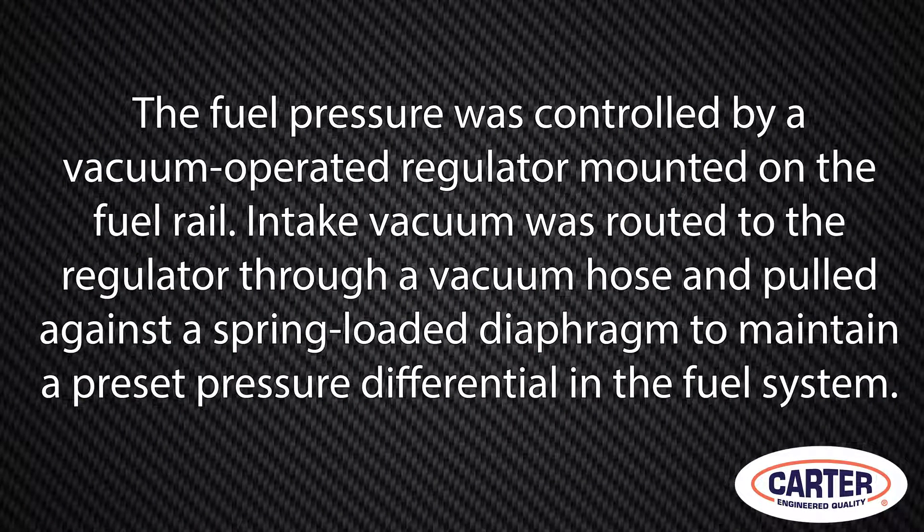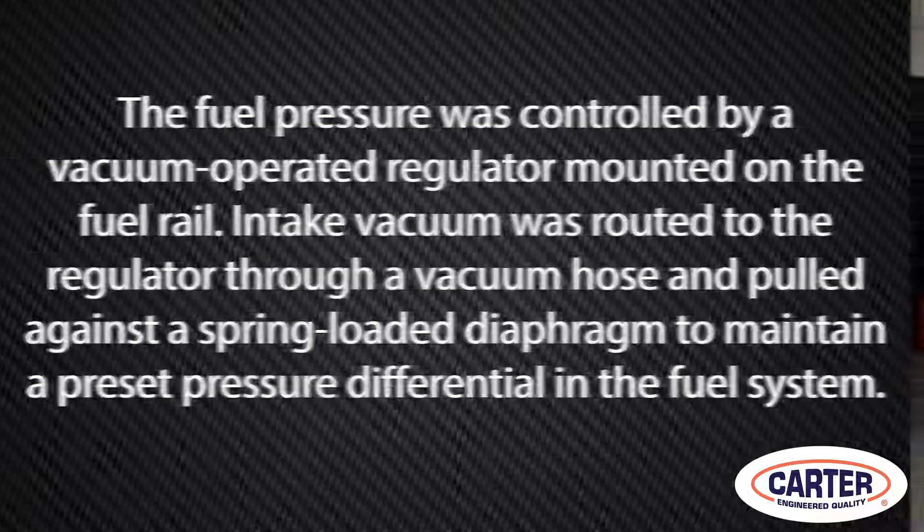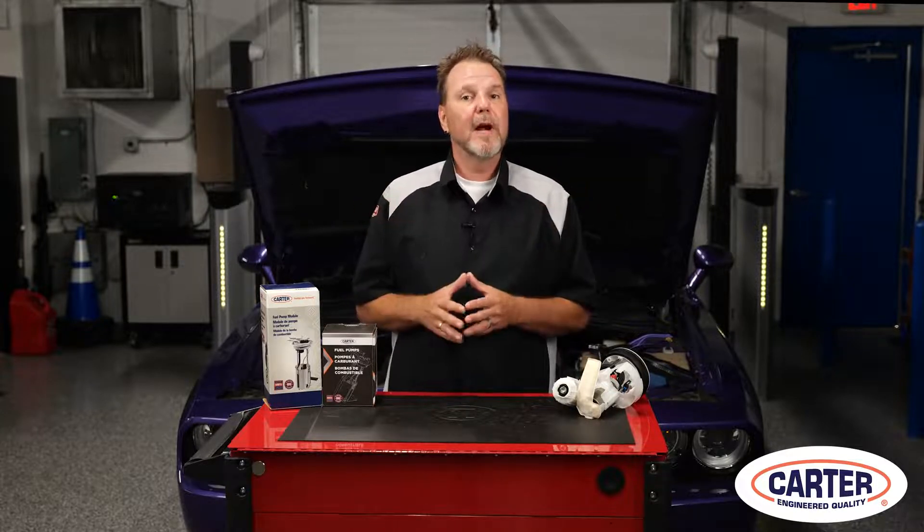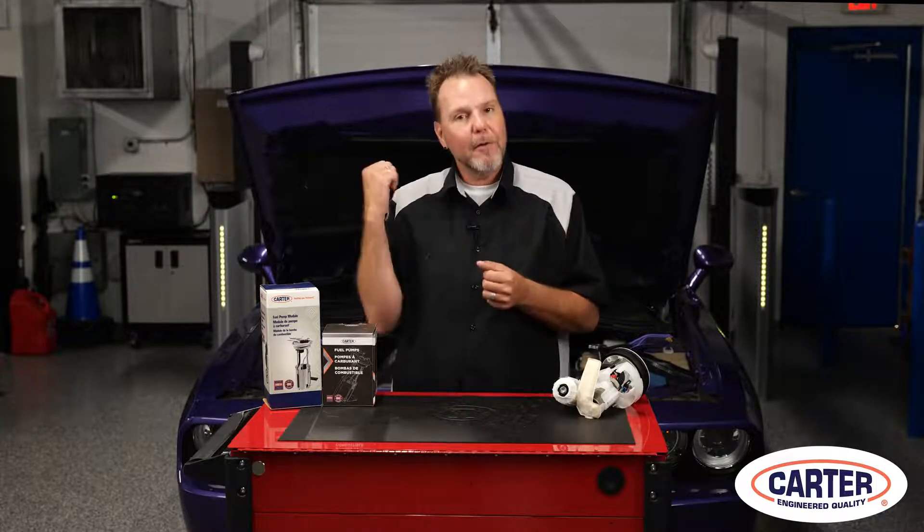On older systems, the fuel pressure was controlled by a vacuum-operated regulator mounted on the fuel rail. Intake vacuum was routed to the regulator through a vacuum hose and pulled against a spring-loaded diaphragm to maintain a preset pressure differential in the fuel system. When intake manifold vacuum is high, excess fuel pressure is vented through the regulator bypass valve and routed back to the fuel tank via a fuel return line.